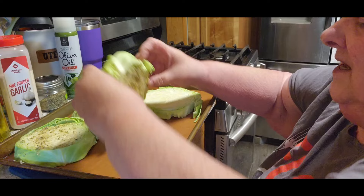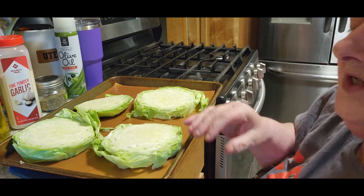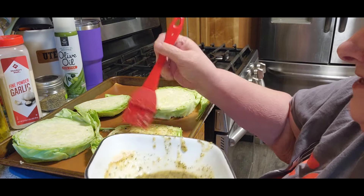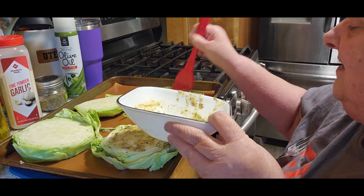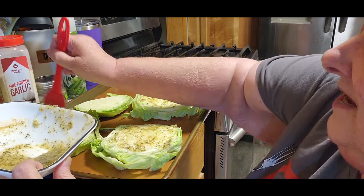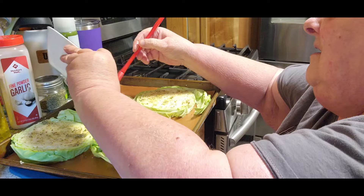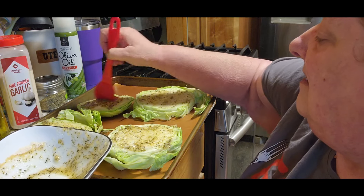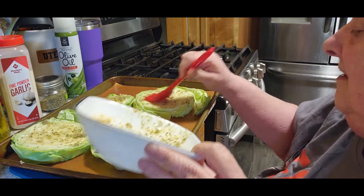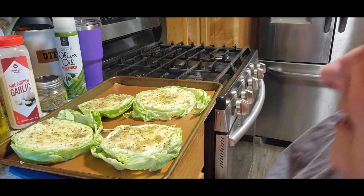We're going to flip those over because we want to do both sides. Try to keep it together as good as you can. I've never been a cabbage person myself, so this is kind of new. When in Rome, try different things — that's what I'm trying to do, just broaden my horizons with different things to try. No point in wasting it. Now you're going to put it in that 375 degree oven for 30 minutes.